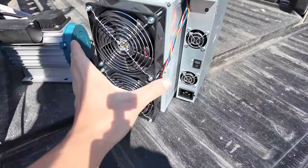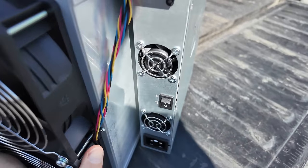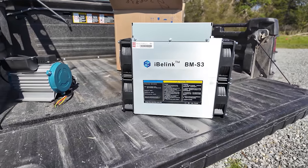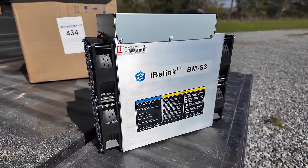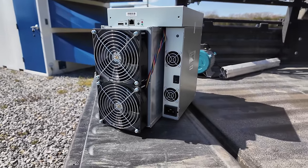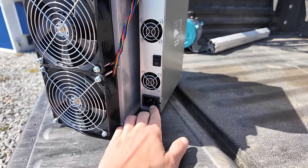Here we go again. The IvyLink BMS3 — this is one of the newest mining rigs out. Depending on your electricity rates, pulling 10 to 12 bucks a day after you pay the electricity bill. Maybe we'll talk more about the numbers later, but this is a miner that is not all that expensive.